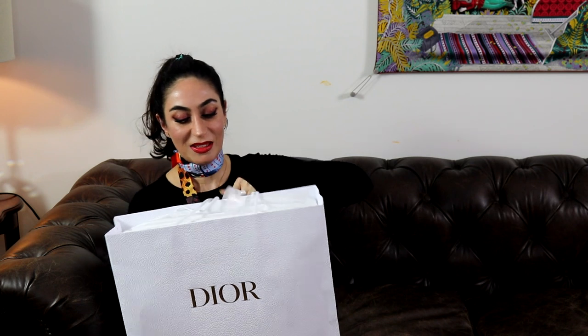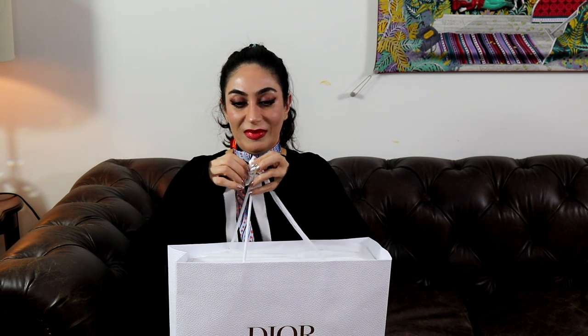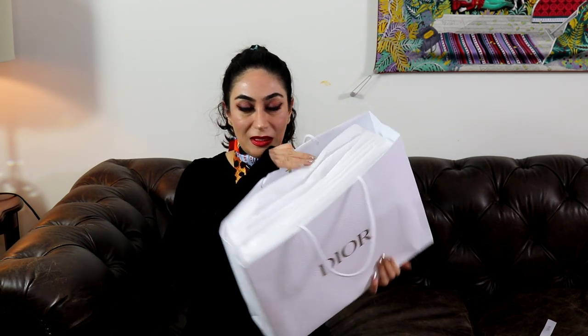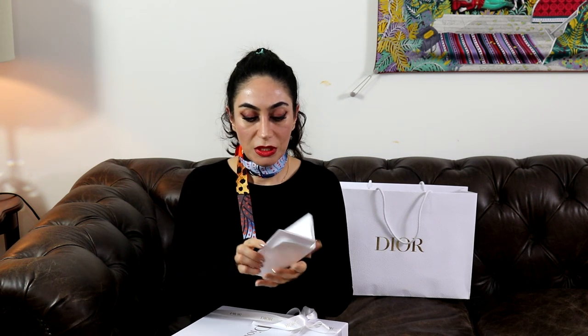As you can see, it's a beautiful shopping bag with a rope handle. Here is the beautiful box. This is also the proof of purchase. If you're interested in the price, I can link it below so you can see all the information, the price, and everything.